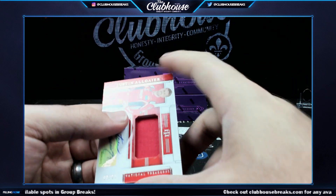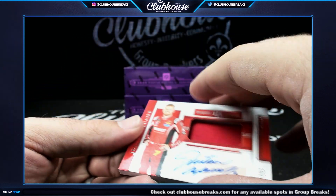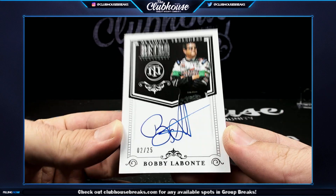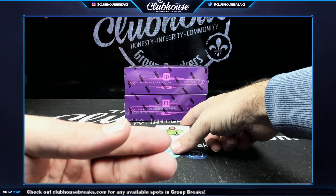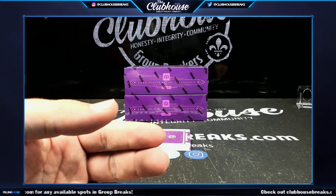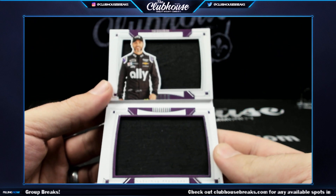Next, 20 of 25, Justin Allgaier, relic auto — Navy Sailor. Next, 2 of 25, Bobby Labonte retro signatures — Soup. Qualifying marks, Danica Patrick — beautiful card. Qualifying marks 6 of 99 and 3 of 25, Jimmie Johnson dual jumbo relic — number three.